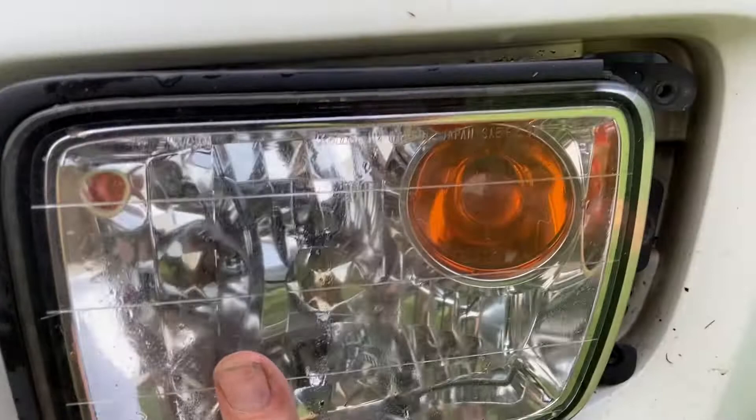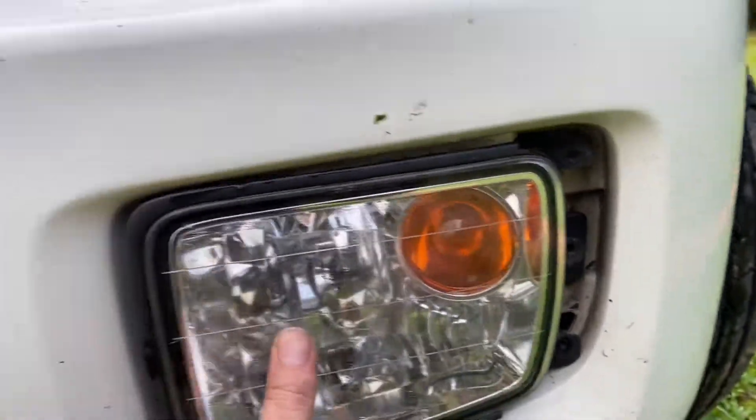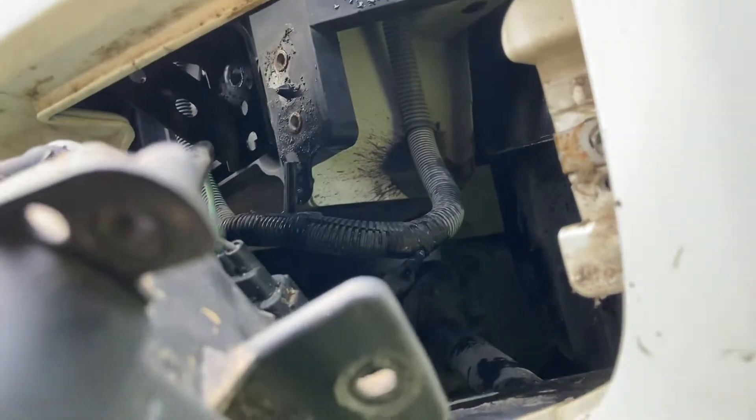The way I got to it is I actually took out these — be careful with it. There's one, two, three — there's three bolts right there. You take that out, and that is actually how you get to those two bolts up in there. You can get your hand in there.